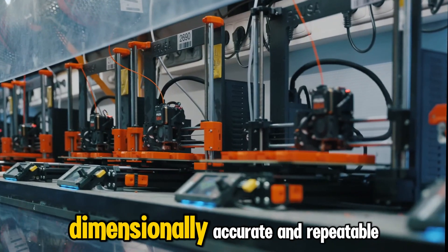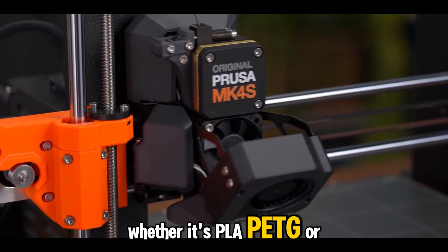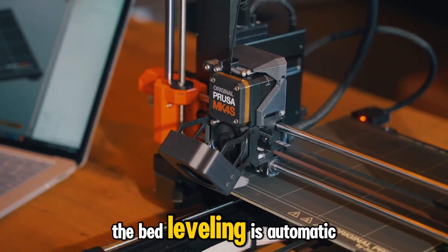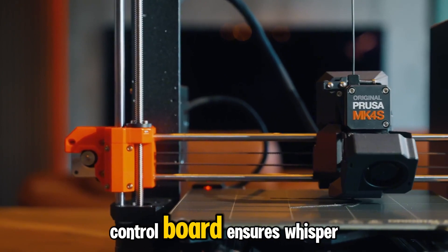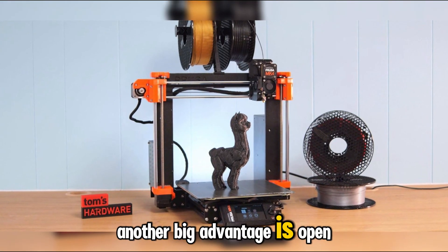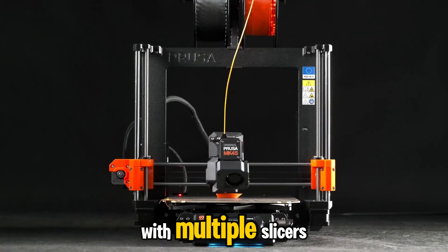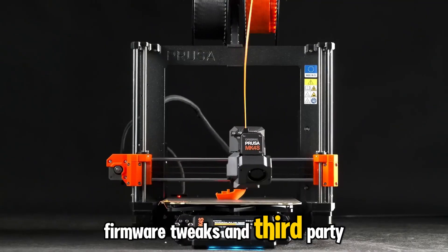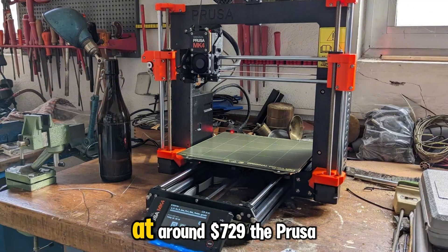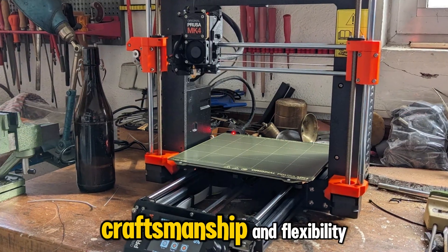The result is prints that come out clean, dimensionally accurate, and repeatable — whether it's PLA, PETG, or tougher engineering filaments. The extruder system is smooth and consistent, the bed leveling is automatic, and the new 32-bit control board ensures whisper-quiet motion and faster processing of G-code. Another big advantage is open-source freedom. Unlike many locked-down systems, the MK4 integrates effortlessly with multiple slicers, firmware tweaks, and third-party upgrades. You can grow with it instead of replacing it every two years. At around $729, the Prusa MK4 kit offers that rare mix of craftsmanship and flexibility.